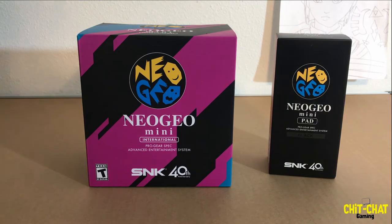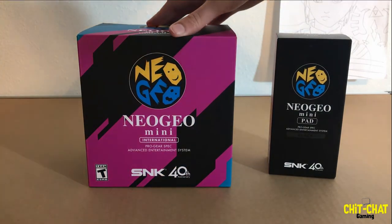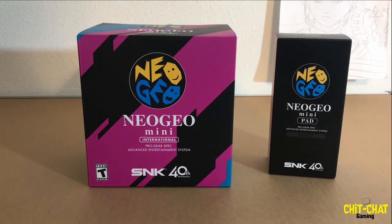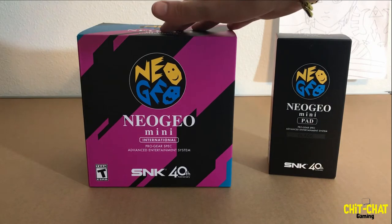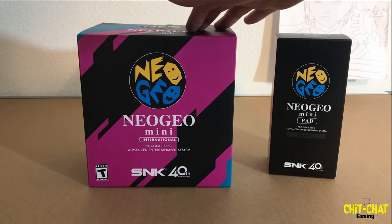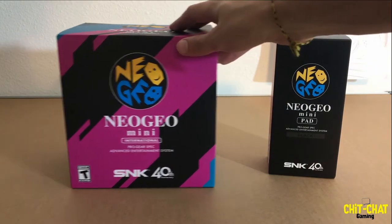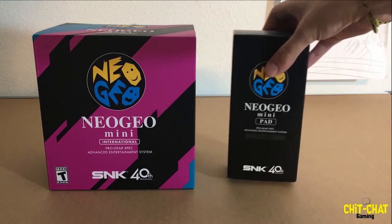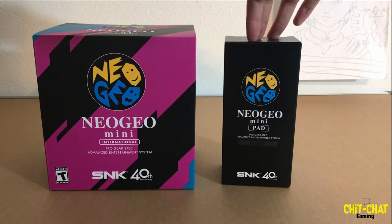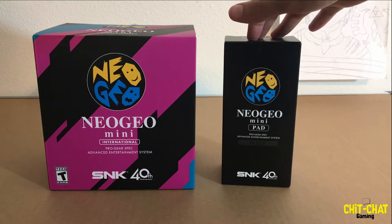What's going on guys, this is Mike with Chit Chat Gaming, and today we're going to be taking a look at the Neo Geo Mini. This is the international version here. There is a Japanese version available as well. This particular one is available on Amazon for $109, and we're also taking a look at the Neo Geo Mini Pad controller, available in black and white.